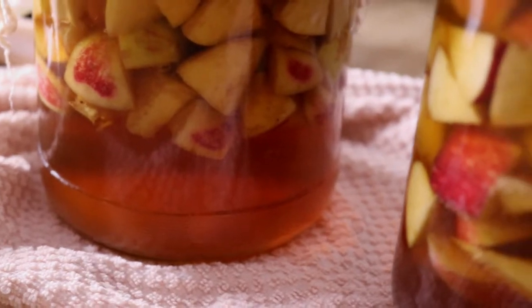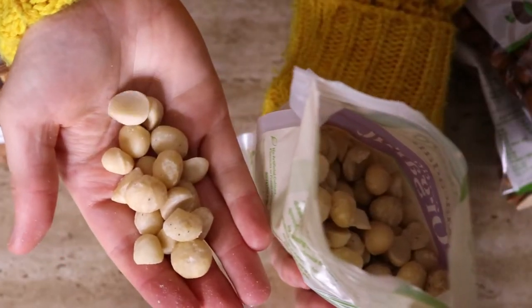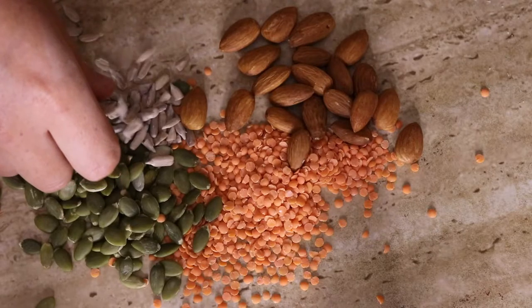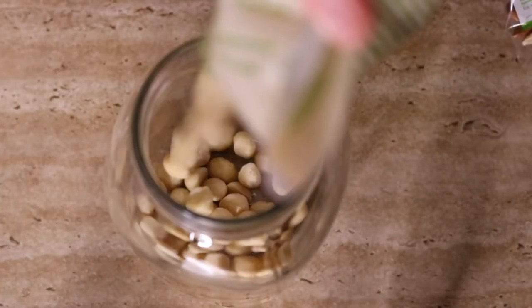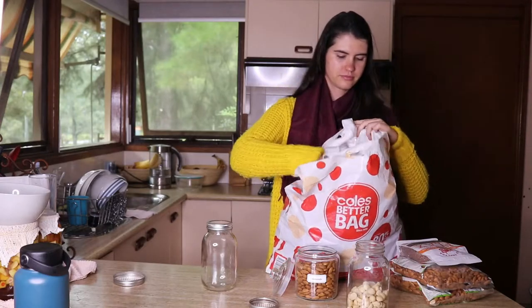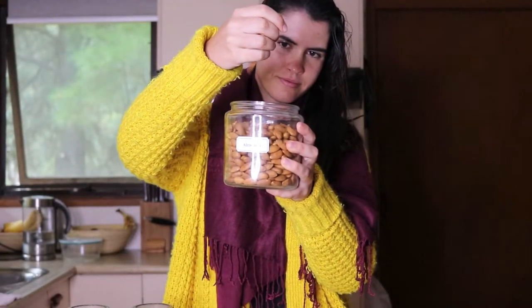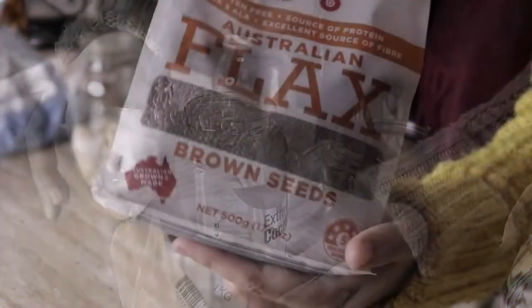The nuts I'll be soaking today are macadamias. However, they cannot actually sprout — same with pecans and walnuts. While seeds like raw pumpkin seeds or sunflower seeds, which I'll be sprouting today, actually make the best candidates for sprouting. If you do choose to soak other nuts like almonds, just make sure that they're non-irradiated, as this will prevent them from sprouting. You can source non-irradiated nuts or seeds online, or ask at your local store.